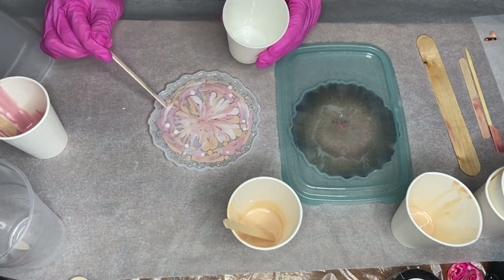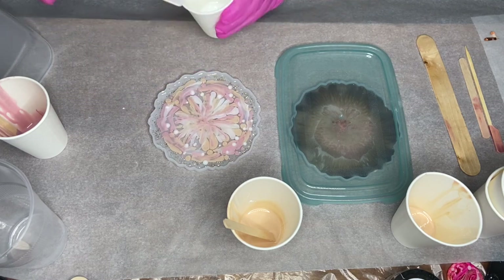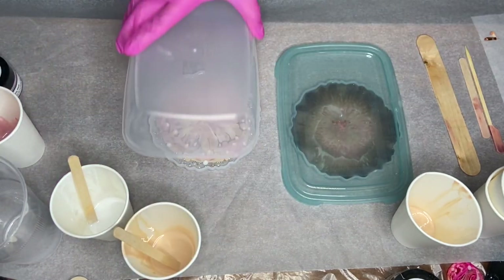We did our pour in the evening and decided to come back to them in the morning, so in total we waited around 15 hours. Here's a clip of my mom and I de-molding.